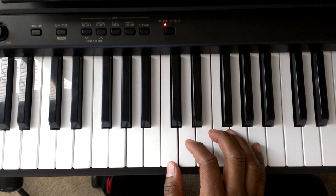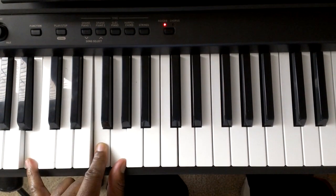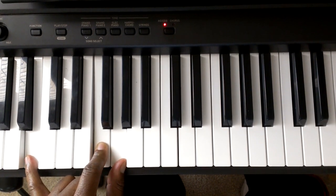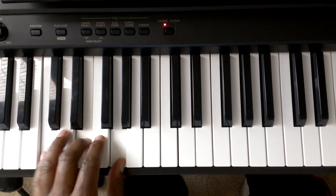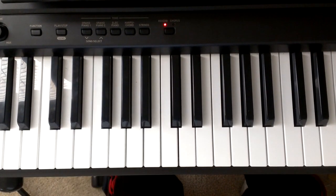We're going to start off — first of all, you should be familiar with the C major chord and the G7 chord. If you're not, go back to piano lesson level 1, lesson 11, and practice these chords until you get them. C major, G7, C major, G7 — be familiar with those chords.